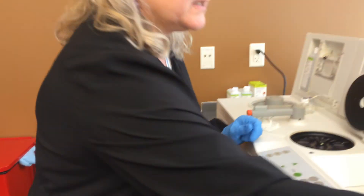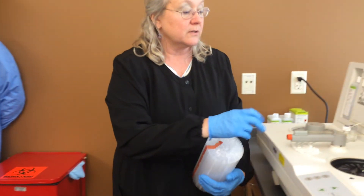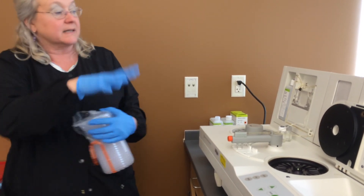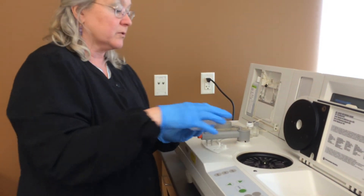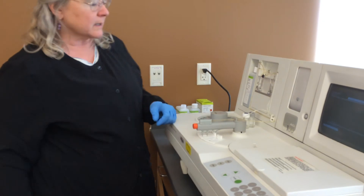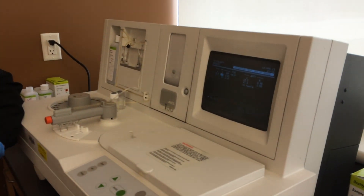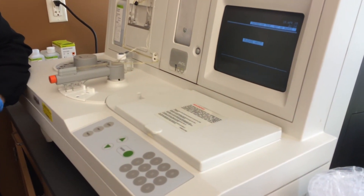We're going to put in a new rotor. Now some ACL analyzers have a constant heating mechanism, so no pre-warming time is necessary. But this is like the baby ACL, and it actually has to pre-warm this rotor to 37 degrees before it can analyze the test. So we have five samples and we're going to run both tests — we'll go ahead and program both tests.